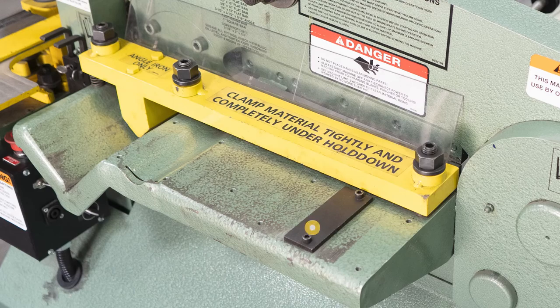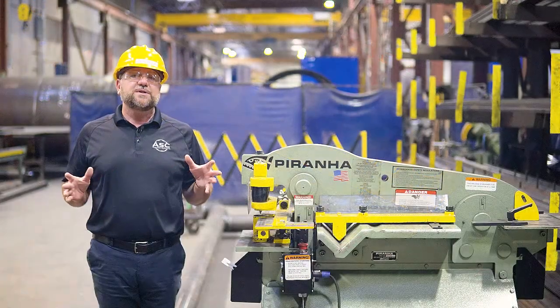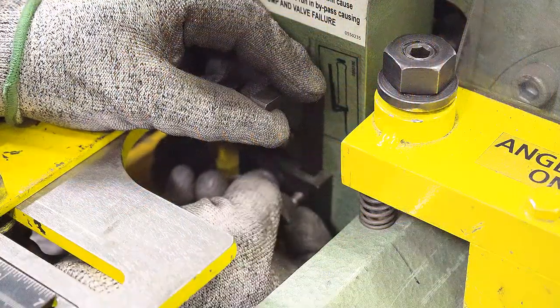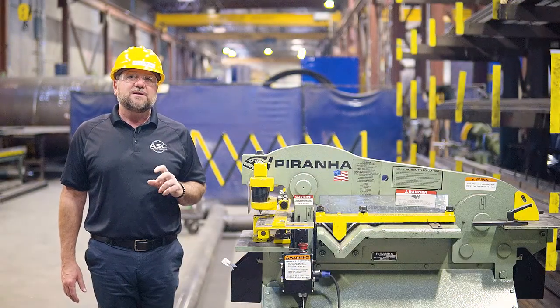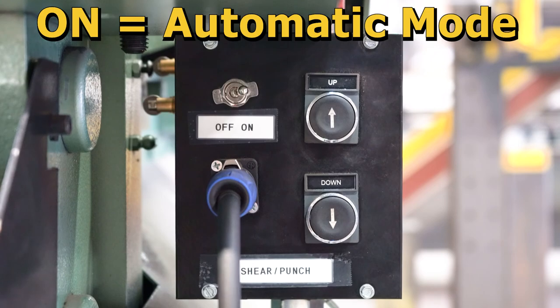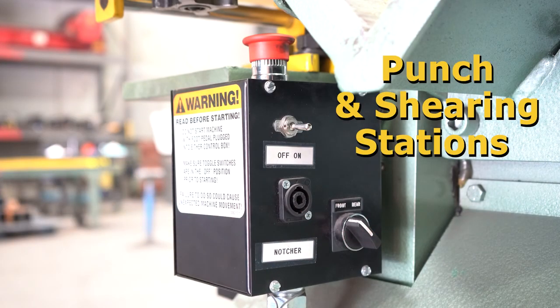Use the material adjusting guide, which is perpendicular to the blades, to ensure a square cut. If you're going to use the foot pedal for your cuts, make sure to set your limit switches first. After your limit switches have been set, switch the foot pedal toggle switch to the on position, make sure the front or rear selector switch is set to the front, and begin making your cuts.